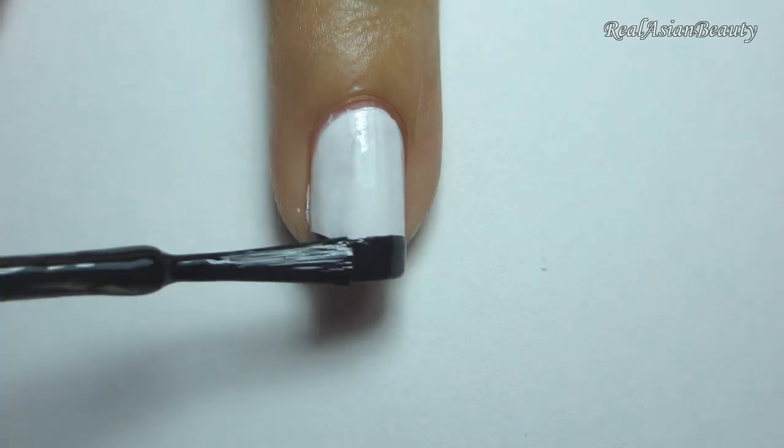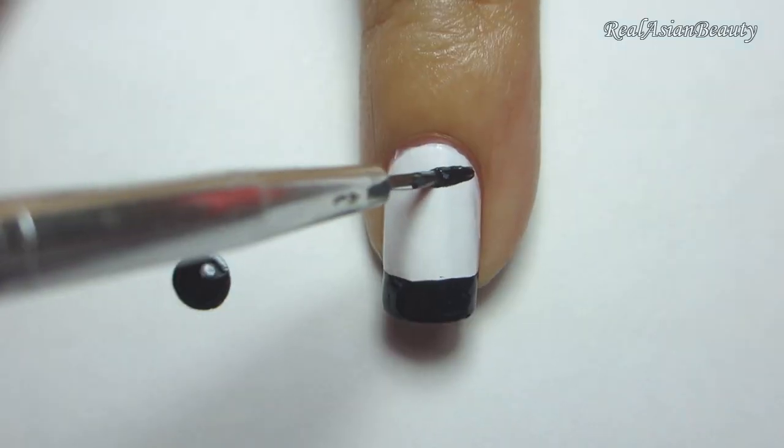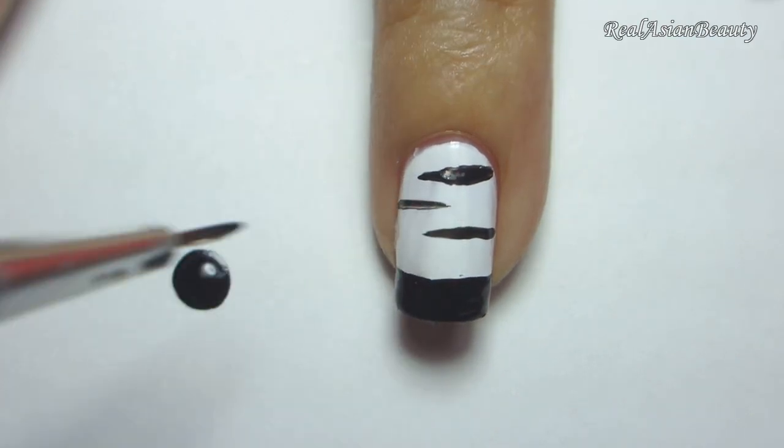For the accent nails, paint the tip in black. Then simply paint the white portion in zebra print as well.